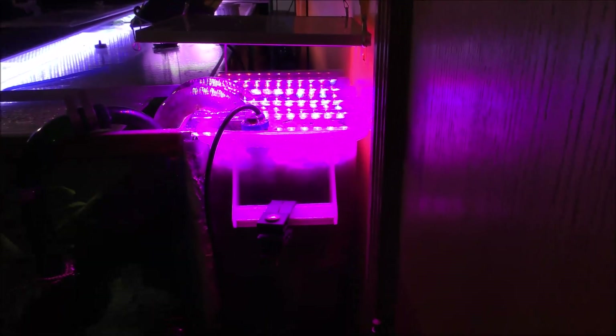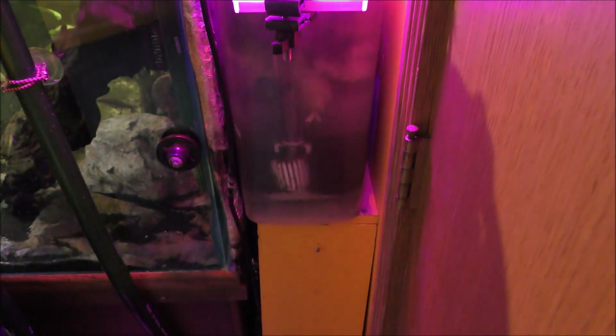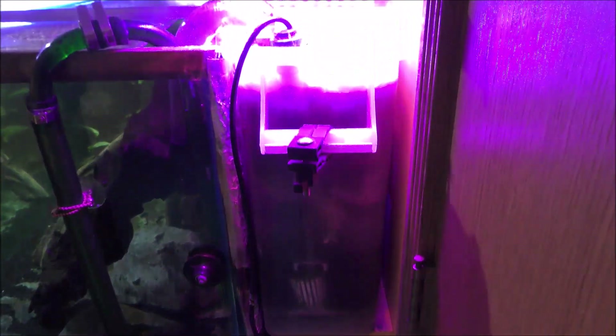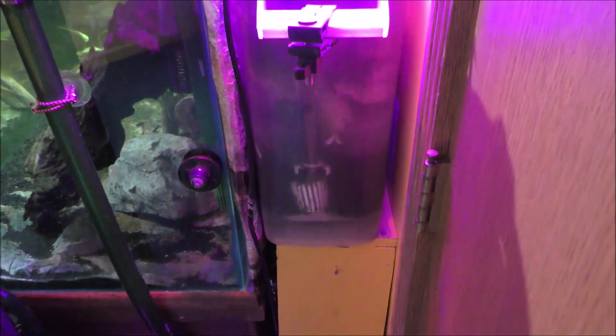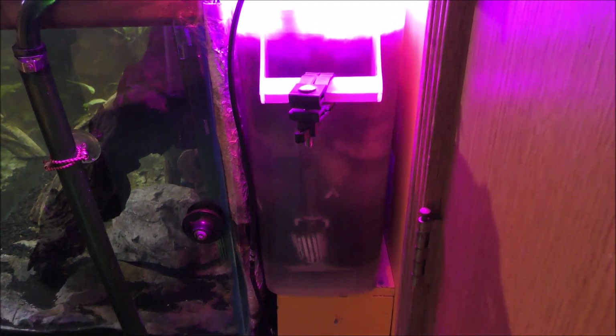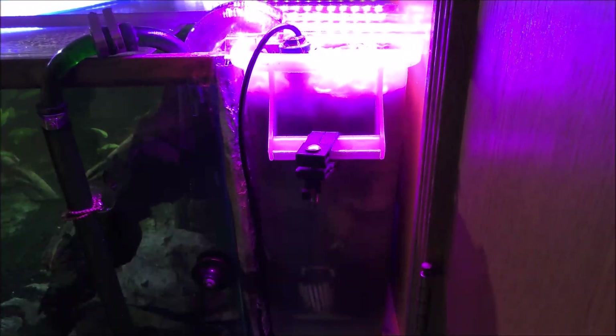The first system I'm going to talk about is a 12-gallon hang-on-back filter. It's actually a DIY — again, 12 gallons. The biomedia I can put in this unit is eight to ten times what you can put in a FX6.